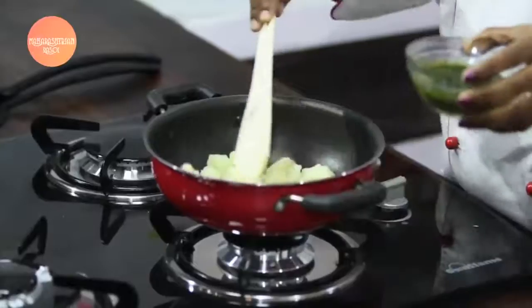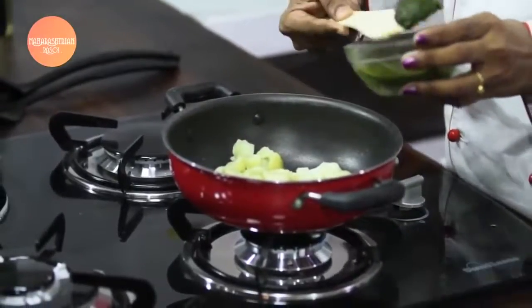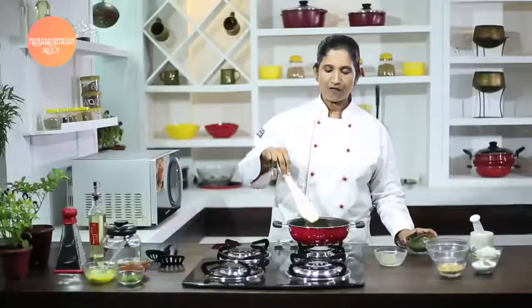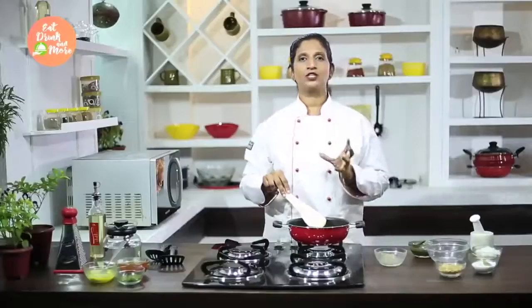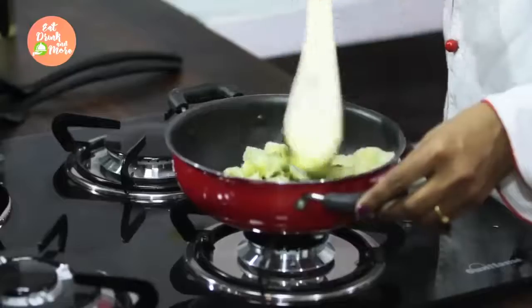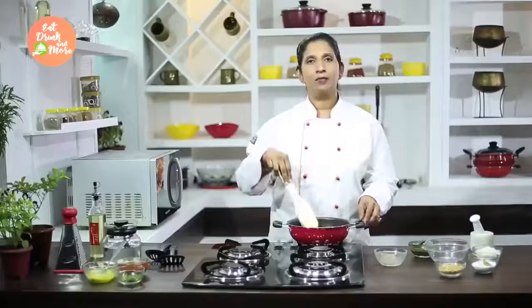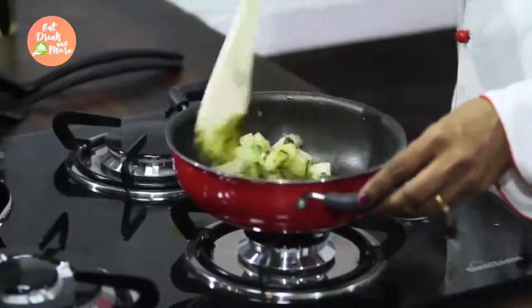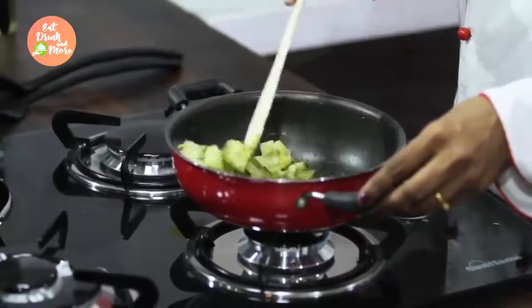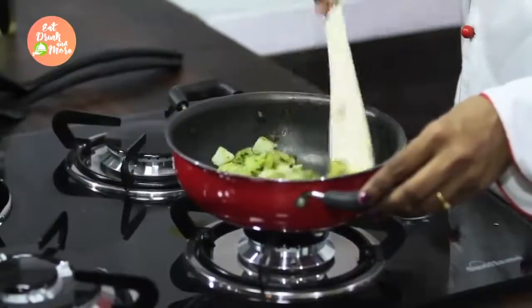After our potatoes are added to the kadai we add a little of our chutney. If you want a very spicy preparation, you can add an extra green chilli to your chutney. Otherwise I prefer to have it a little mild. Add the green chutney to your mixture and make sure it is nicely coated and mixed well with the potatoes.